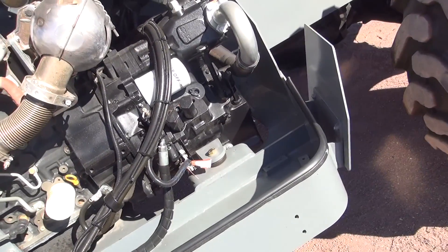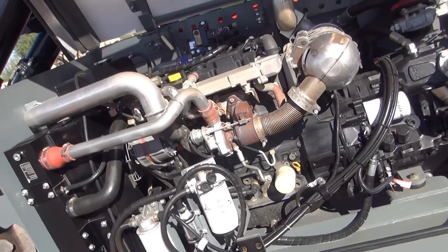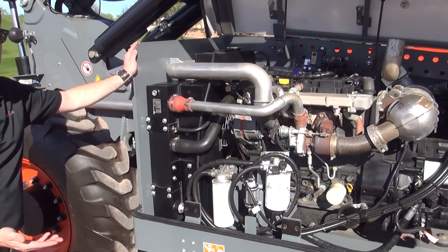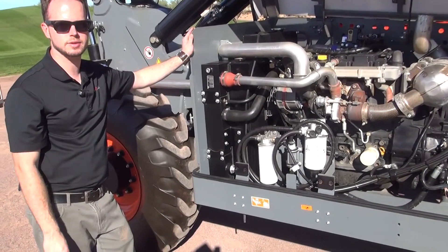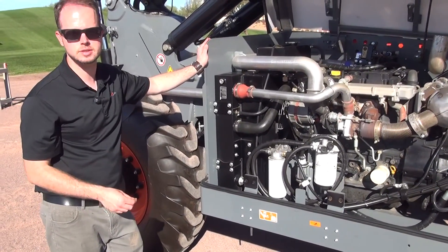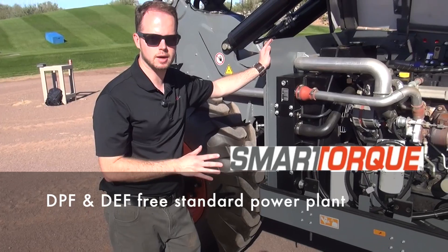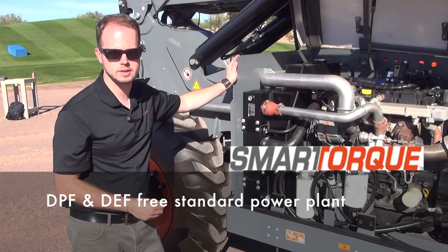Part of the challenge of going into Tier 4 Final is integration of DEF systems, SCR systems, and DPF systems, all of which require complex maintenance and end-user knowledge of the correct way to operate. This didn't fit in with our ethos of simply reliable. The SJTH range has been engineered to require only 74 horsepower engines across the range, thus avoiding the need to go to an SCR DEF system.